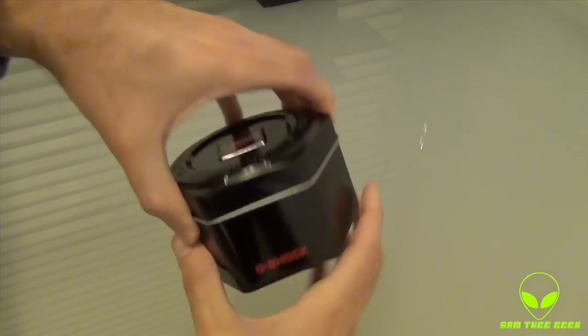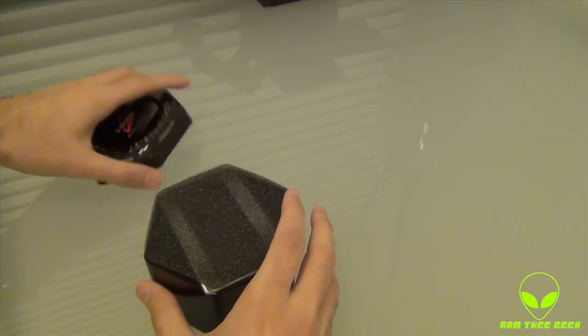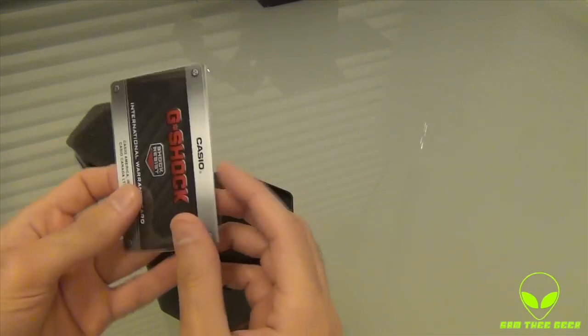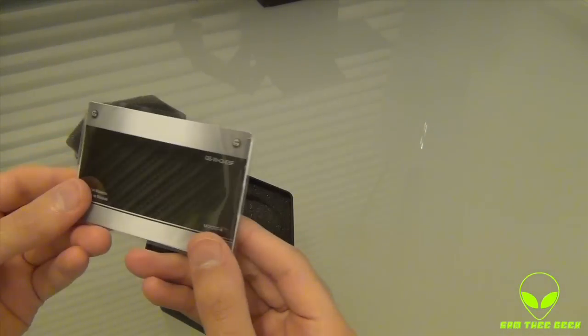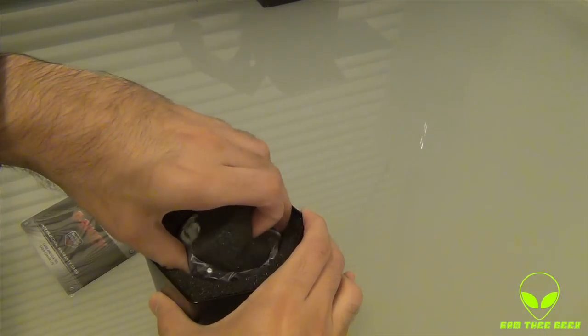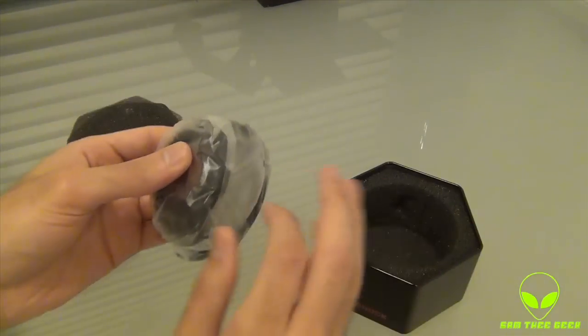I really enjoyed looking at it on the web and thought I want to grab this watch. Whoa, what is that? An international warranty card — they didn't provide that before. Sweet, they added a warranty card. Nice, lovely. I guess you get that with the newer Casios.